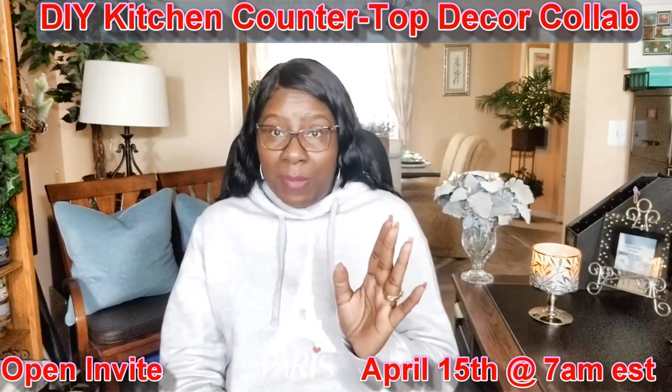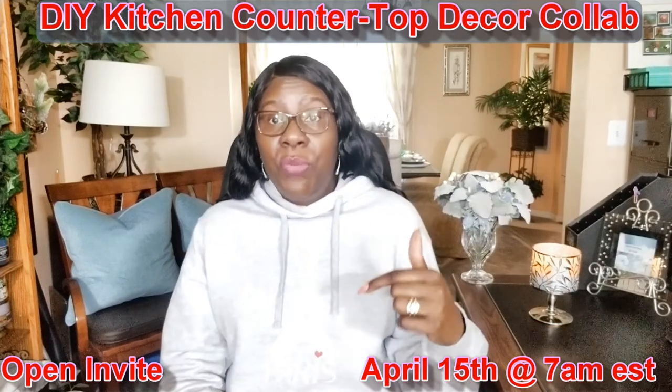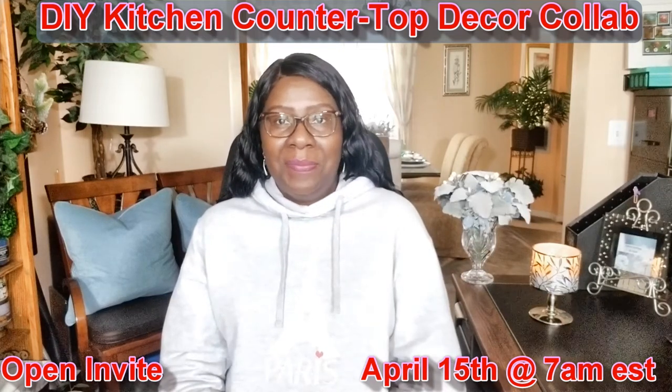And remember, I will make the playlist available the night before on my channel through this video — on Sunday, April 14th at 7 p.m. Eastern Standard Time. Bye!